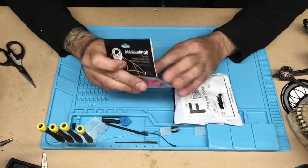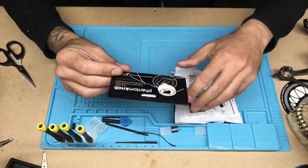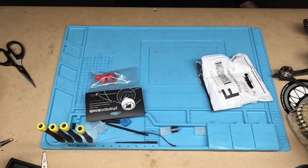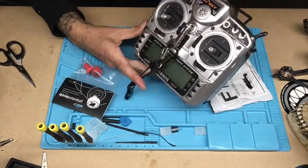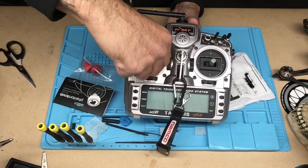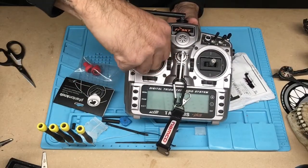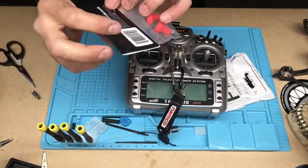It says Phantom Knob on it, but what you don't know is that I can slap them right on my Tyrannus and they should fit nicely. So we are going to go ahead and do that. Let's see. Alright, take this one off.